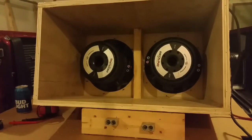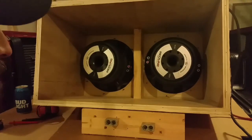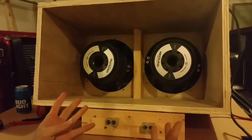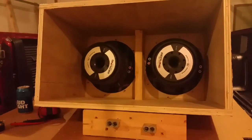On this subwoofer setup with simulated amplifier, I'm going to show you how to parallel two dual coil subwoofers. This is how you take two dual 4 ohm subwoofers and wire them to 1 ohm, or take two dual 2 ohm subwoofers and wire them to 0.5 ohm.